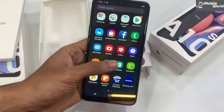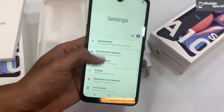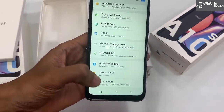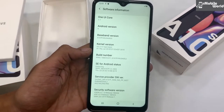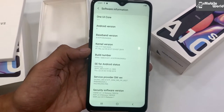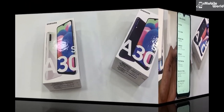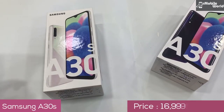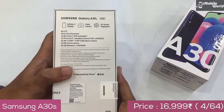Operating system आपको latest मिलेगी — One UI। इसमें आपको One UI operating system version 1.1 के साथ latest Android 9.0 Pie मिल जाएगा। यह है Samsung Galaxy A30s — इसका quick look देखते हैं box पे: infinity V display मिल रहा है।